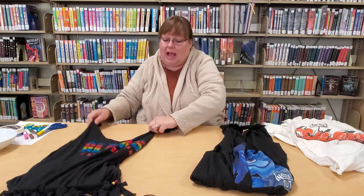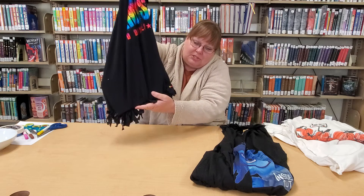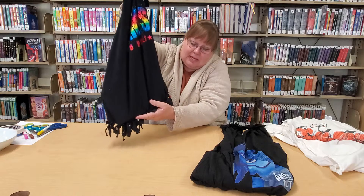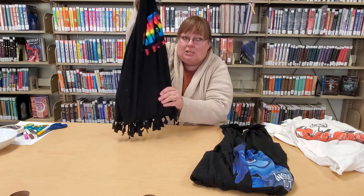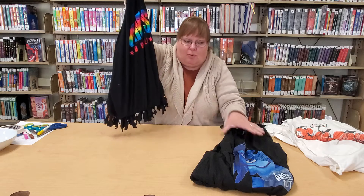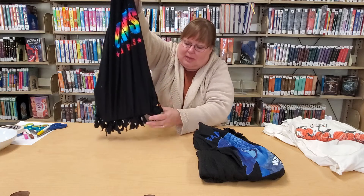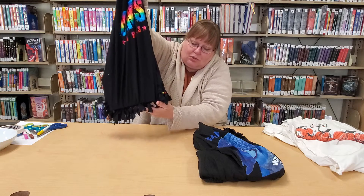And then we have this tote which has a little fringe on the bottom. It's a lighter material which is also mixed with a little bit of spandex. So the more items you put in here it's going to get a little stretchy. Keep that in mind if you want something more sturdy or something a little stretchy. Either way, you can add fringe or no fringe.